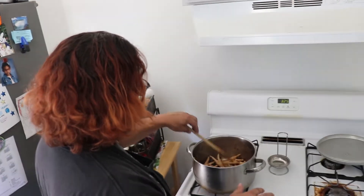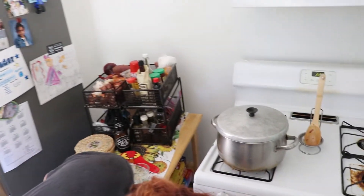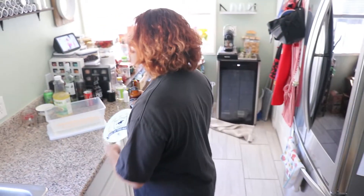Give it a stir every five minutes or so and then we'll take them out, let them cool down, and go fire up the grill. Let's turn it down to low to medium because this is a thick bottom pot — it retains heat a lot better than my other pots. It starts to smell so good.